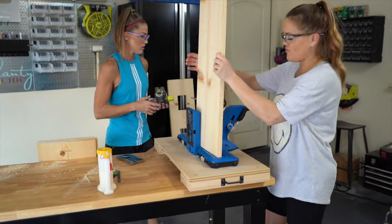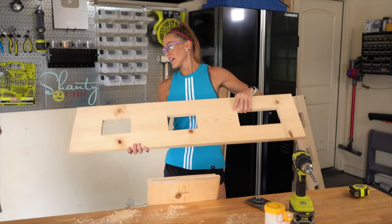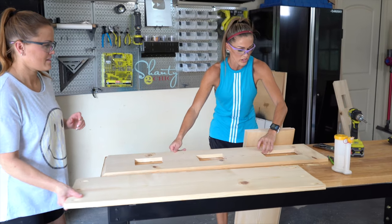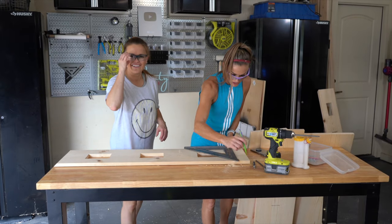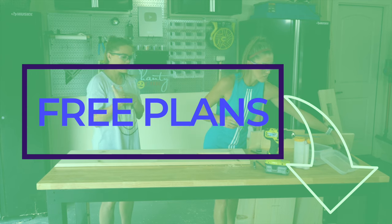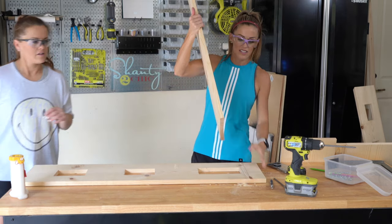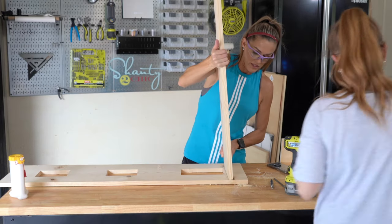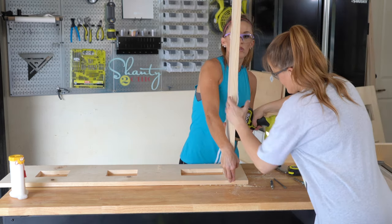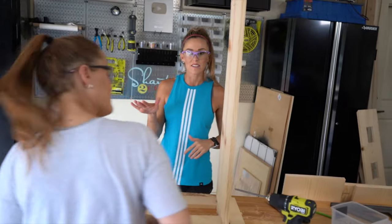Now we're going to attach them — pocket holes under the shelves. We've got all the pocket holes drilled. Now we're going to get our sides that we cut the janky windows out of. I've already marked where the shelves are going to be placed, so we'll start with one of them. I'm marking where all the shelves go — you can find that on our printable plans, linked in the description box below. I'm adding a line of wood glue, and we're going to place the first shelf with pocket holes facing down so we don't see them. We're using 1¼ inch pocket hole screws. One shelf down, three more to go.